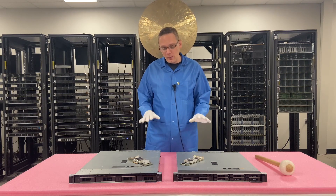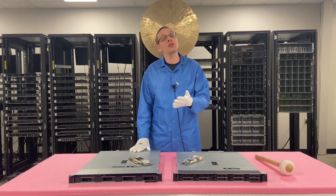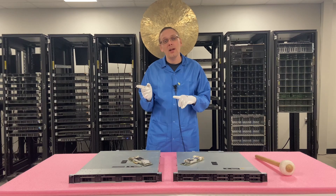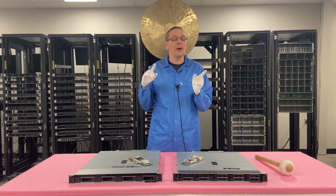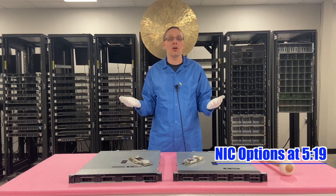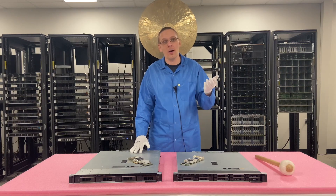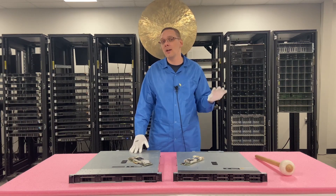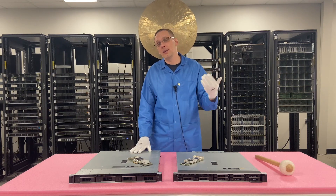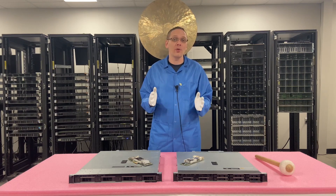Now that we know a little bit more about the different types and speeds and what's compatible, let's actually install one of these. At the very end, we're going to put up a list showing a bunch of the different types of cards that are compatible with the R340. This isn't everything — if you want to drop a comment below about a card that you use and like, I'd love to hear that. We're going to put up a list of stuff we've tried and researched that will work for the R340.